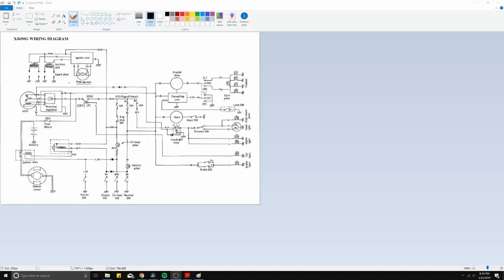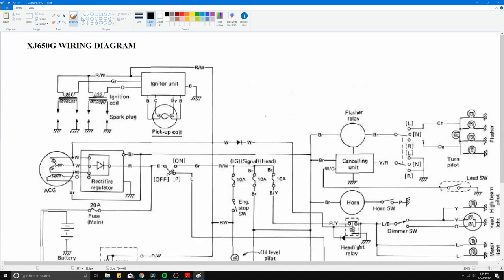Here we have a wiring diagram for the XJ650. The wires you're going to want to connect the tach speed sensor to are going to be either the green wire or the orange wire, which can be found on the coil packs right underneath the gas tank. There are two leads — one comes out of one coil pack and one out of another — and they have a two-prong plug. You'll just want to splice into either the green wire on one plug or the orange wire on the other. Either should work, as those are the positive side.